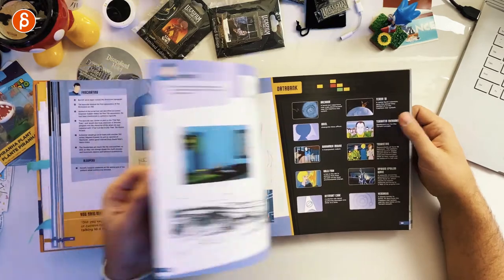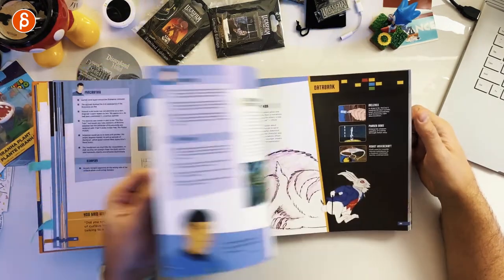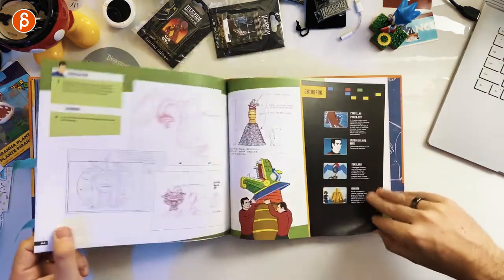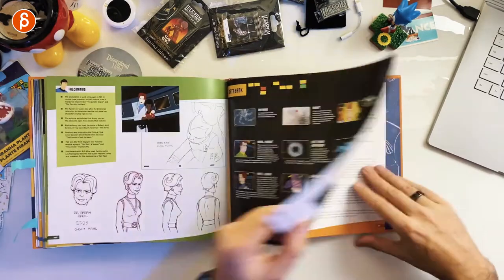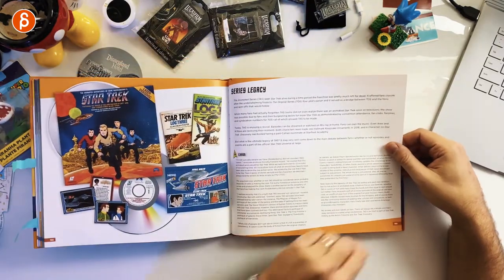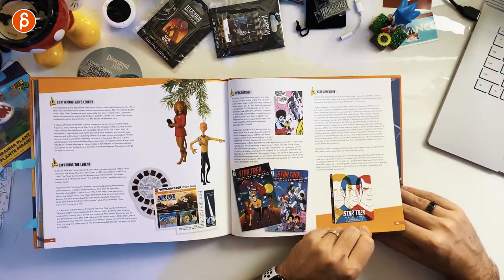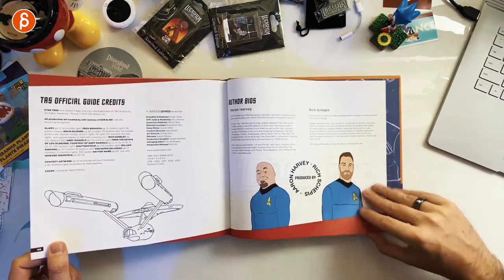Lots of details and behind-the-scenes content that are brand new and published for the first time in this book — very, very cool. It ends and then goes into the series legacies, with more information about what happened afterwards, the influences, and of course the merchandise and the toys, finishing with an afterword and the acknowledgements.